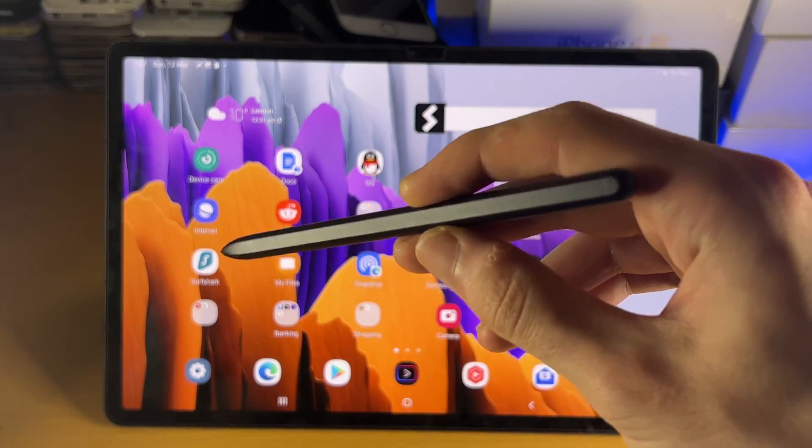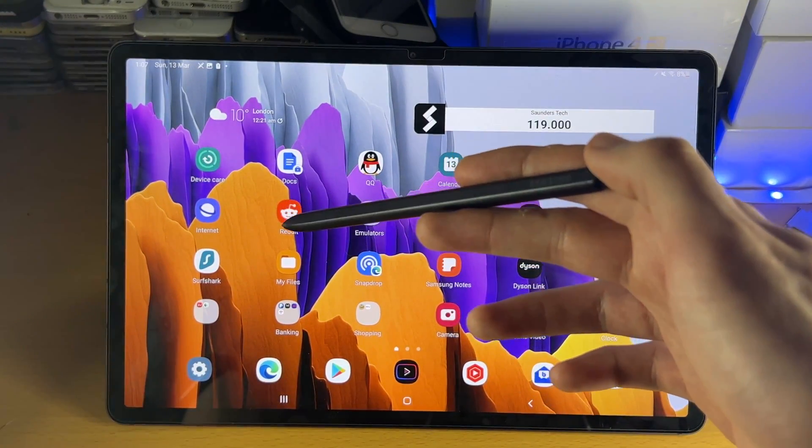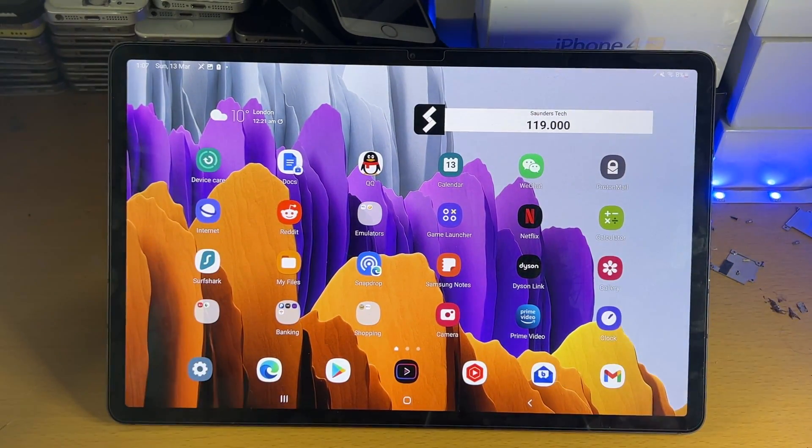Welcome everyone. I would like to show you how to use the S Pen on any Samsung tablet. Keep in mind, the Samsung tablet you're using has to support the S Pen, otherwise this video will not be relevant for you.